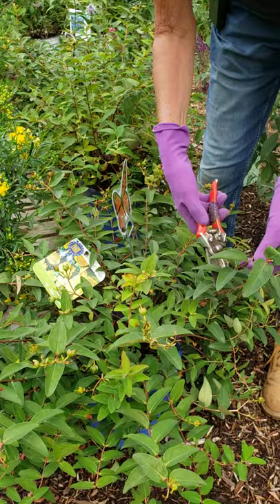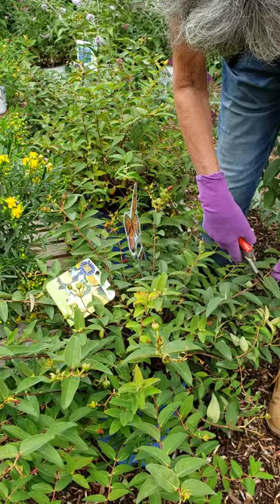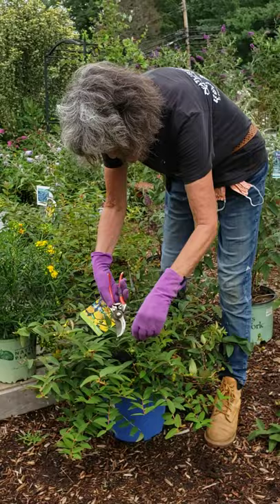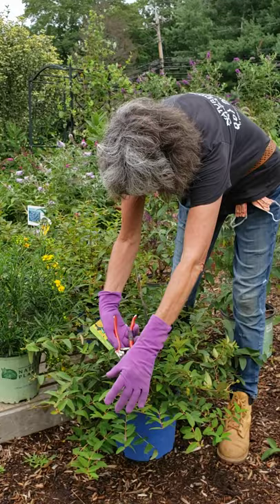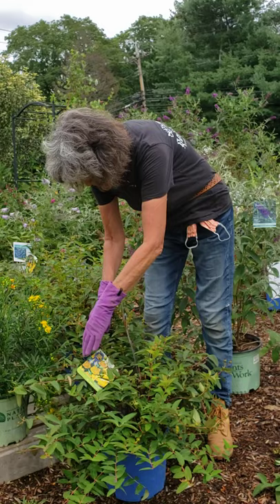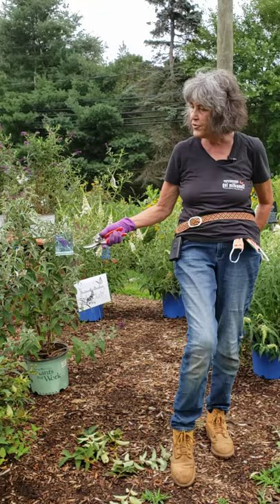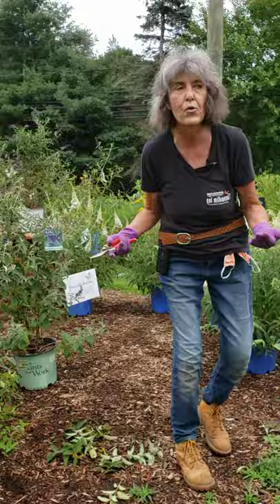If you do this to a lot of your summer-blooming shrubs that bloom on current year's wood — like the St. John's wort, like the summer-blooming spireas — and then you give them a liquid feed, a little Neptune's Harvest in the root system just once, they branch from where you pruned them and then re-bloom again. It's really worth it to take out your shears and clip away. It's a great project for a hot summer day — not stressful, not hard, and it gives your garden a whole new lease on life.